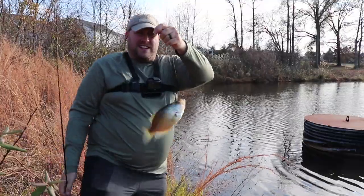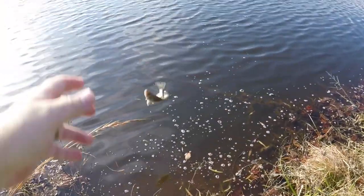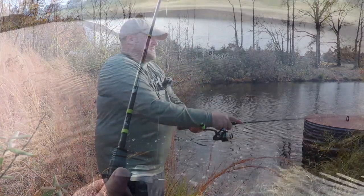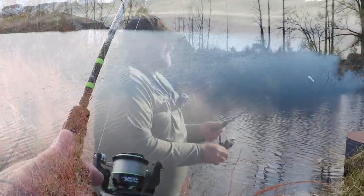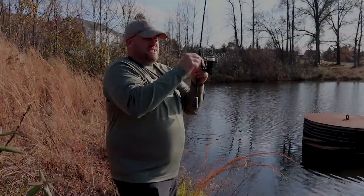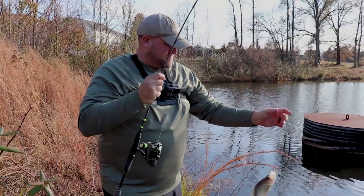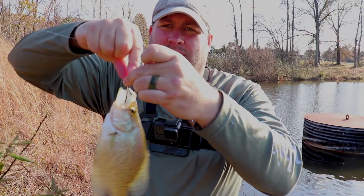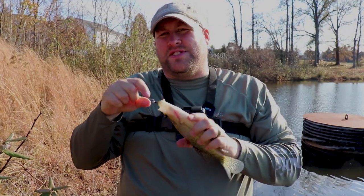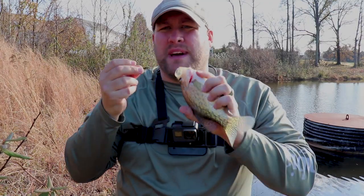Another nice dinner size fish. Boom, and just like that there's a fish — another nice crappie on that little tiny pinworm right there. This bait has been absolutely nothing short of amazing for me. I've caught I don't know how many fish, but this thing is an absolute panfish slayer.